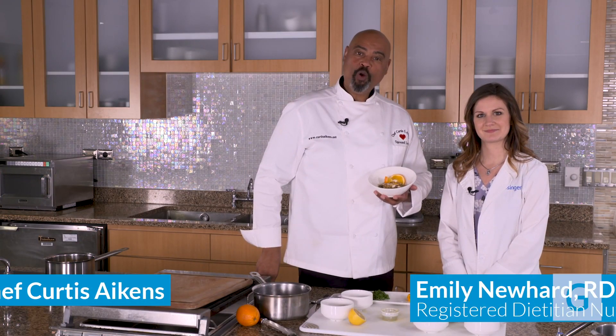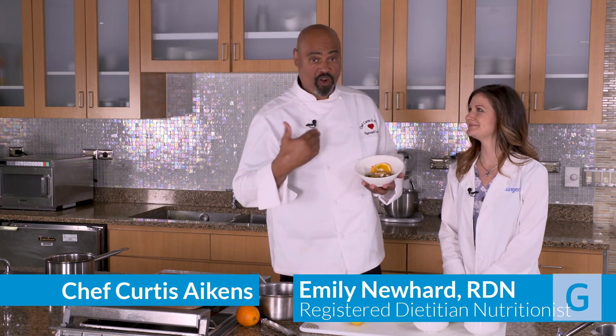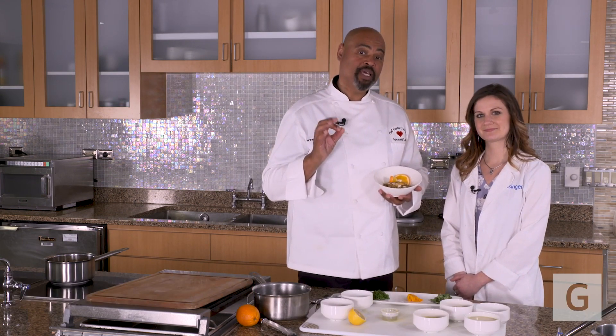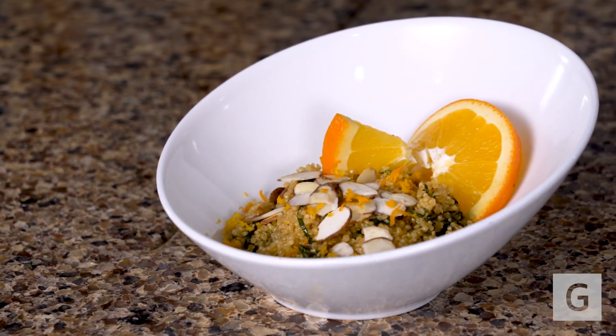Hey, it's me, Chef Curtis. I hope you're enjoying the recipes that Geisinger, along with myself and Emily, are bringing to you. This recipe is a quinoa with orange and herb salad.